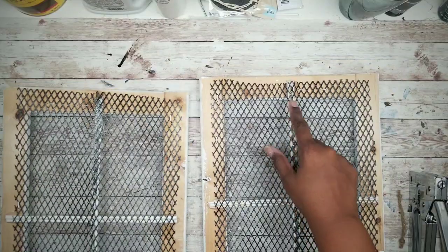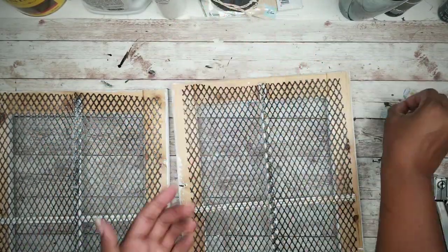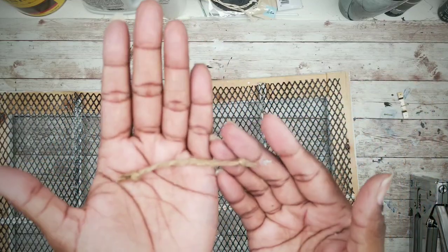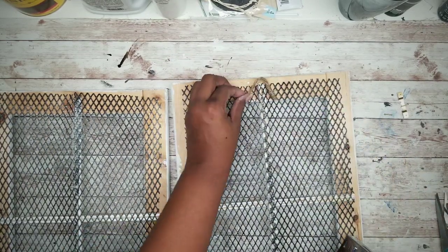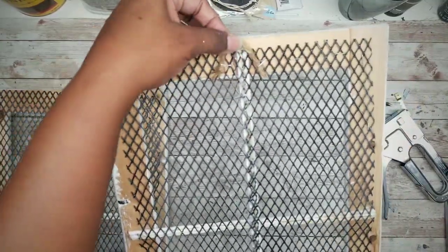To hang the frames you can use one of these picture hanging hooks from the Dollar Tree, but I'm just going to use this jute twine with a knot tied in each end. I want to apply that jute twine to the top center and then apply a staple right above each knot. Now that we have that in place, we can start on our wreath.